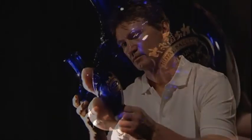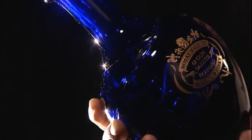Each decanter is the result of 40 hours of care and attention. It is a true work of art.